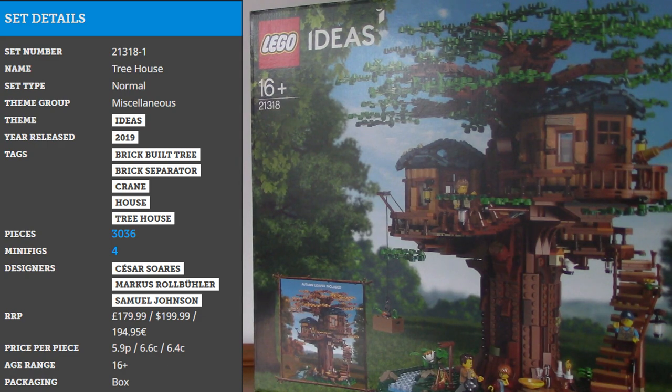Jumping into the specifics of the set, it is of course a Lego Ideas set, designed by a Lego fan with the username Kevin Treehouse. The set contains 3036 pieces, 4 minifigures, and has a price per piece of 5.9 pence in the United Kingdom, 6.6 cents in the US, and 6.4 cents in Europe. The retail price in the UK is £180, in the US $200, and in Europe 194 euros and 95 cents.